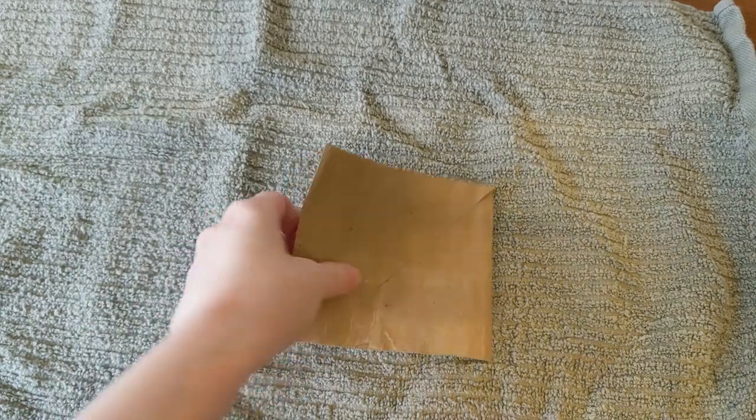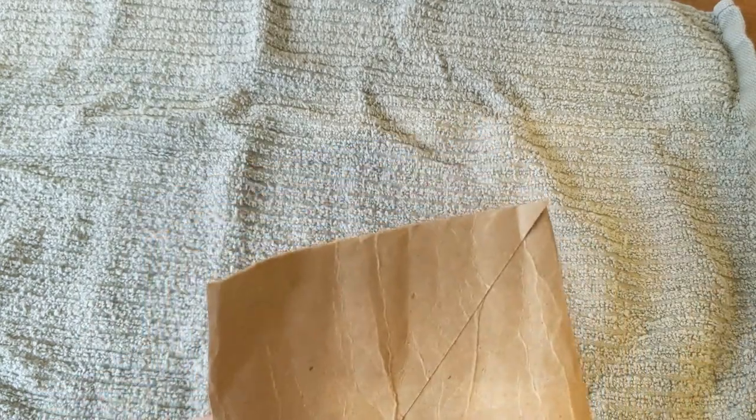Next, we are going to hole punch all the way around the outside of the card.